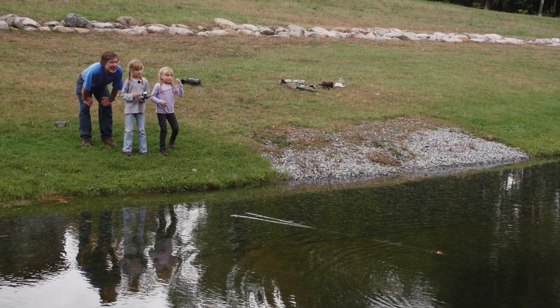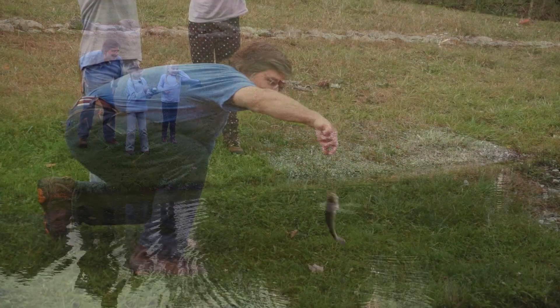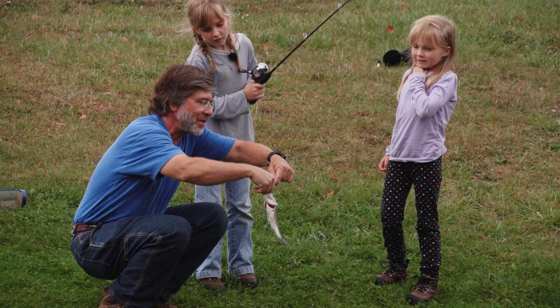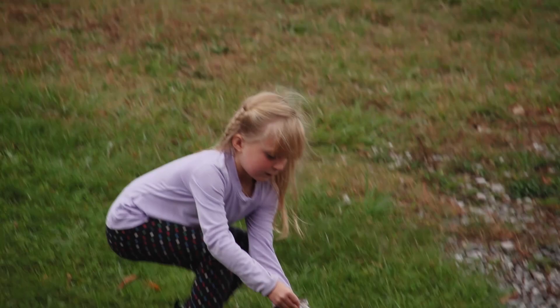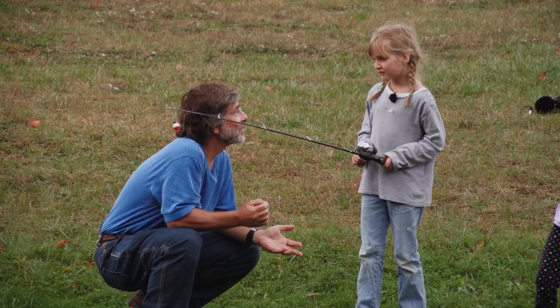Reel it in, reel it in! You got one! There he is. That's a largemouth bass. Now that's a baby largemouth bass. And the way to land these is you can just put your thumb right in here. They don't have any real teeth — they just have little teeth. See those little teeny tiny teeth? They feel just like sandpaper. Cool. Good job.